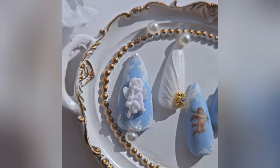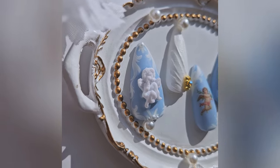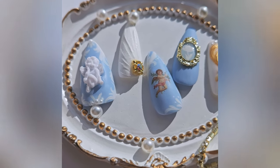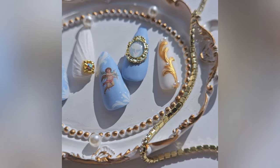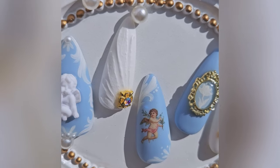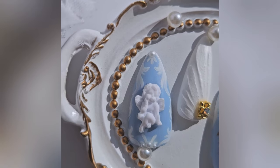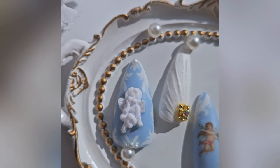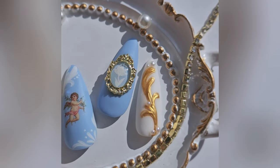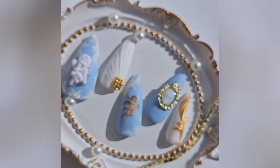Thank you so much for joining me today and for watching me make this set. If you have any questions, please put them in the comments — I'm always happy to talk with people about nails; it's kind of the whole reason I started this channel, to get to know more people who do their own nails. Check out my other videos if you like my work, please subscribe if you'd like to see more hauls and tutorials, and I will see you next time. Thank you, bye!